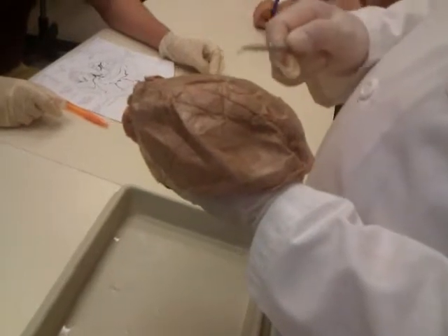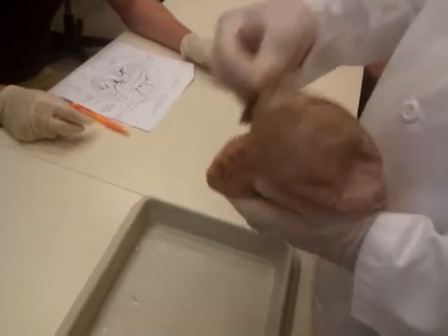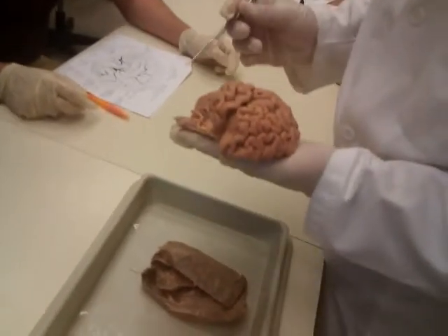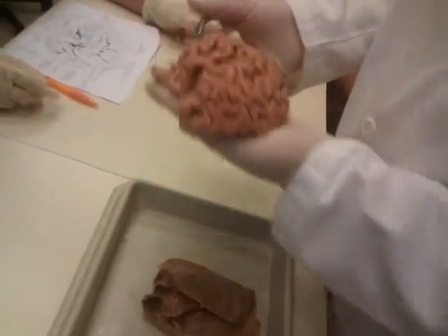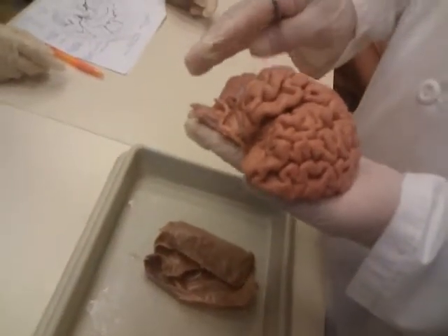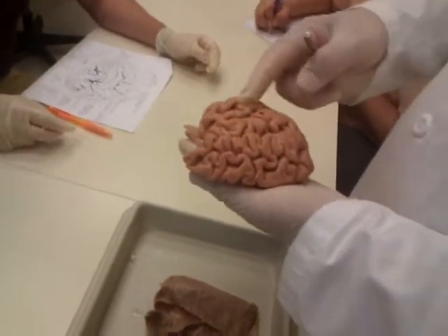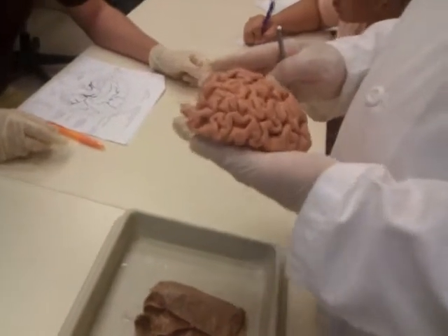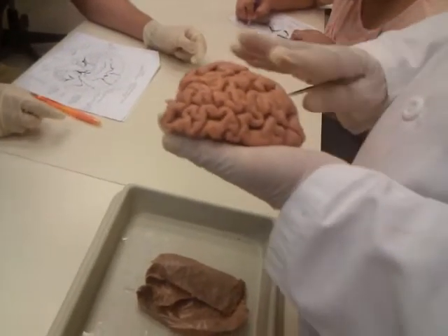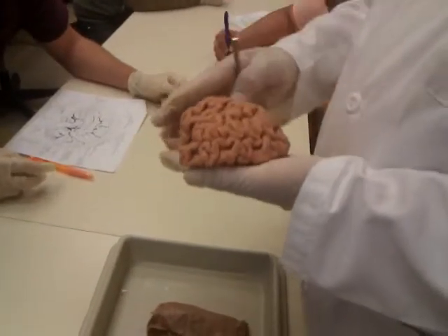The function of the dura is to protect the brain from anything coming from the outside. The next meninx is the pia mater, or soft mother. Imagine that tissue completely surrounding the brain. I've peeled it off so that you can see down into the sulci and see the gyri, but it completely surrounds the entire brain and spinal cord — that layer of tissue is the pia.